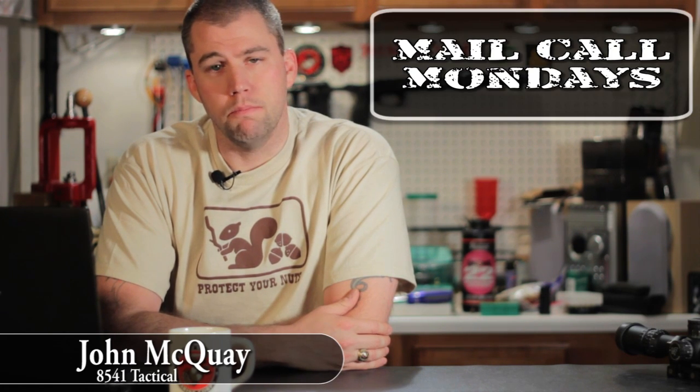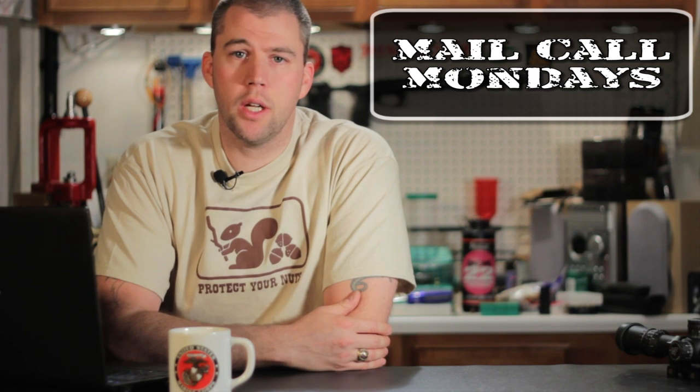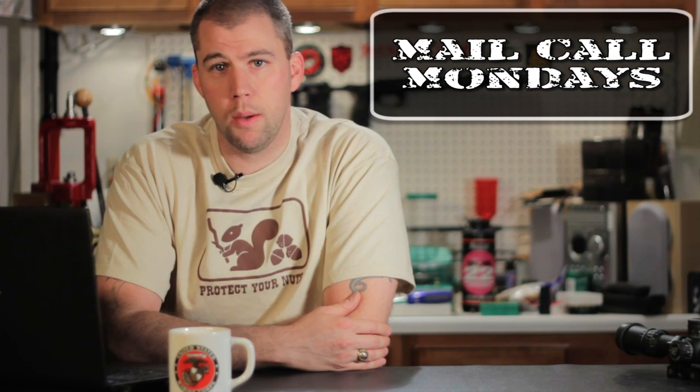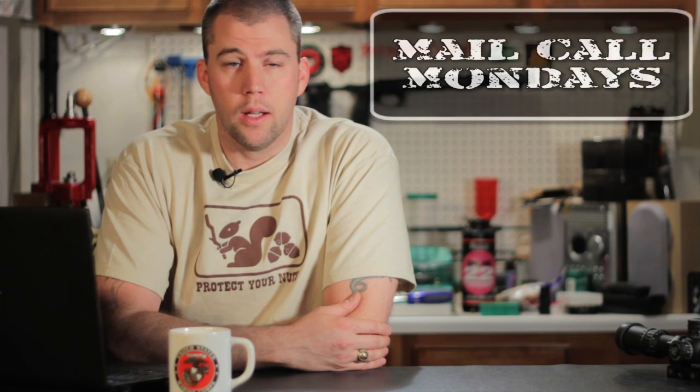I'm John McQuay with 8541 Tactical and this is Mail Call Mondays, the show that answers your questions about precision rifles, optics, and equipment. Thank you for joining us on our post-Easter Monday. We've got some questions to get into here and then we'll talk about some things we've got coming up on future projects.